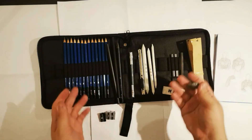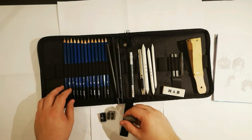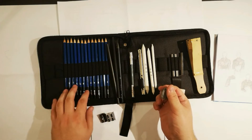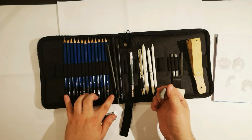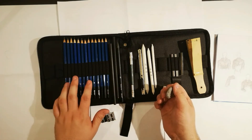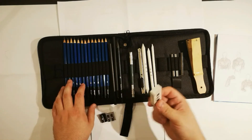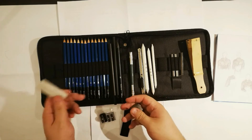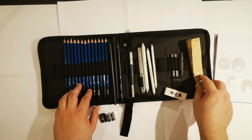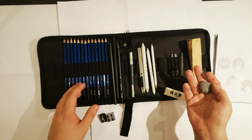In my opinion, this kit is really good for someone starting out who wants to get into drawing. It actually has more than you need to start — the basics would be the pens from 5H to 5B, the charcoal ones, the graphite one, the extender, the knife, and the eraser. The blending stumps and charcoal sticks are currently beyond my skill level, so I can't say if they're useful or not yet.